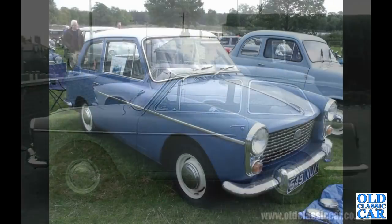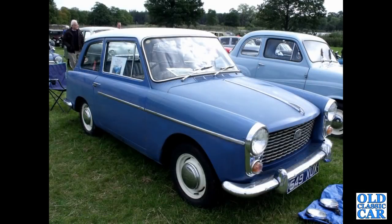Still plenty of these old Farinas to go — another A40 Farina here, this one from about 1958 or 1959 or thereabouts. 549 XUX — non-original registration number, that's an age-related number on that one.